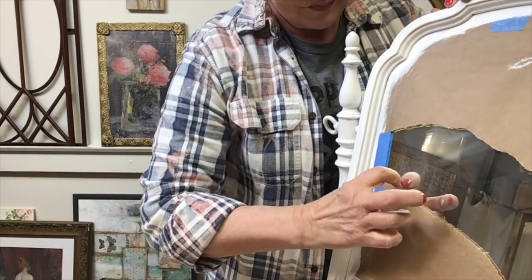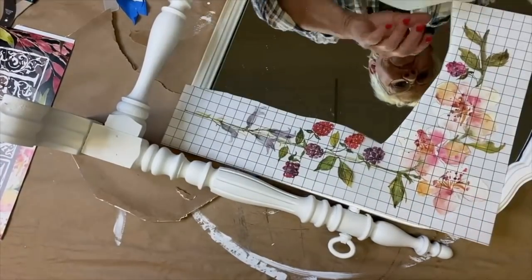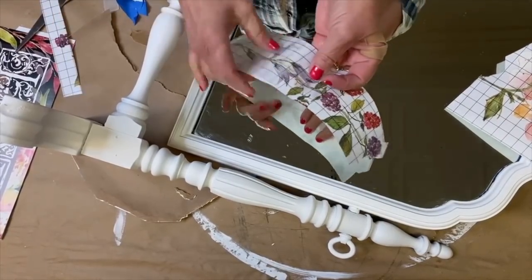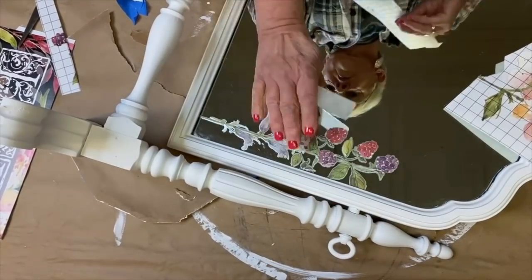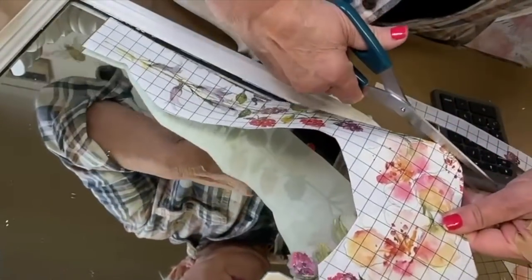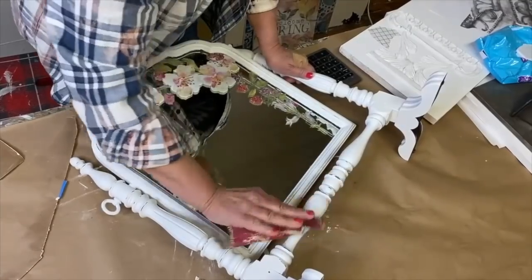Our third project is a tabletop mirror. For this piece I chose those very pretty soft pink blossoms and the raspberries. Arrange and trim them as needed so they fit along the inside edge of the frame. Once they're in place I just burnish them and leave them as is. I never apply a sealer over glass because it can make the glass appear cloudy — I can just wipe it with a damp cloth to clean it.